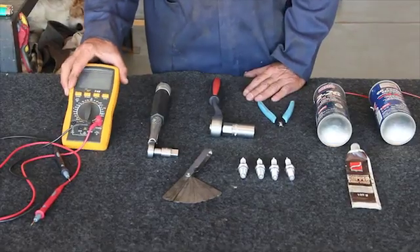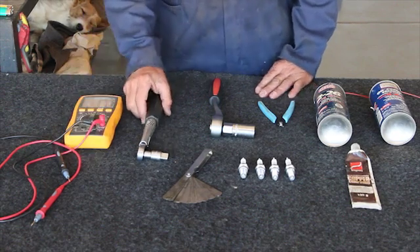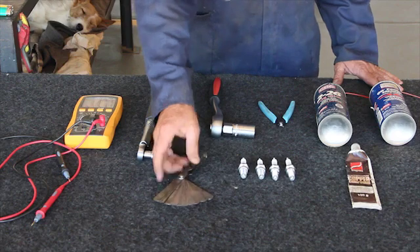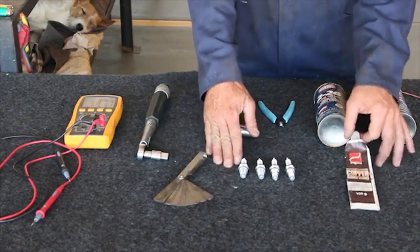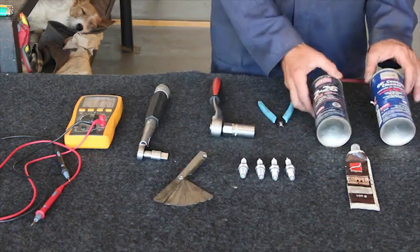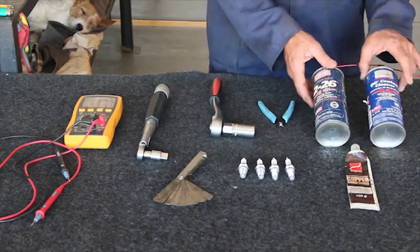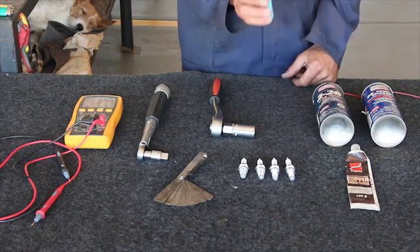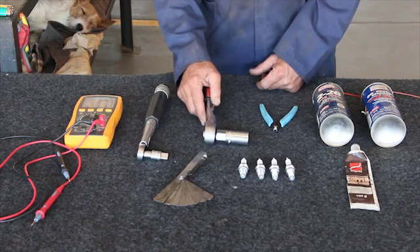We're going to use these tools to change the spark plugs. We've got a multimeter to measure the resistance on the spark plugs and the spark plug caps. A torque wrench, feeler gauges, a set of new spark plugs. Then we use a copper slip. And then the cleaning agents and protection agents for cleaning the caps. A side cutter if I have to cut the cable. And the ratchet we're using is a number 19 socket.